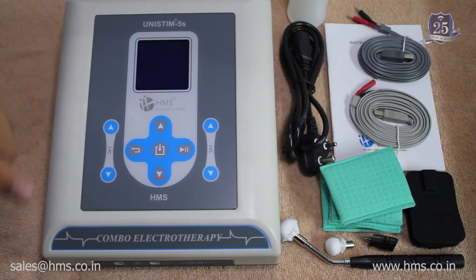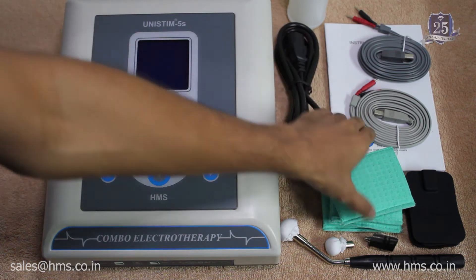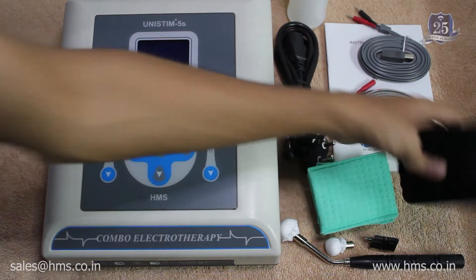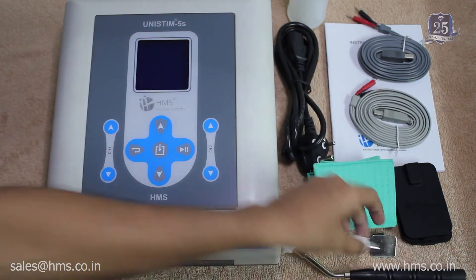This is the machine itself, and now we'll go through the accessories that come along with it. This is the power cable, and these are the pouches to give wet treatment using the electrodes. These are the electrodes themselves — you get two pairs of electrodes, and also a pin electrode with a couple of tips for it.